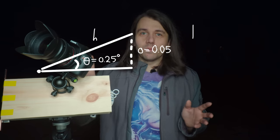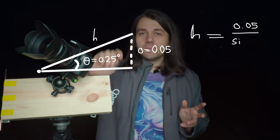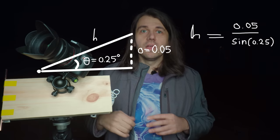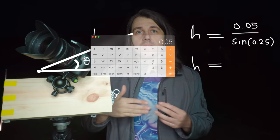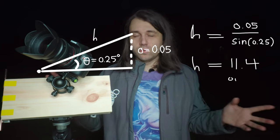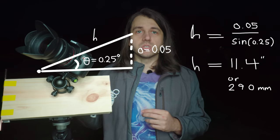We know we need to move 0.05 inches per minute and want the boards to open at 0.25 degrees. Using simple trigonometry, the hypotenuse equals the opposite side divided by the sine of the angle: 0.05 divided by sine(0.25°) gives us 11.4 inches, or 290 millimeters. So the hole for the bolt needs to be 290 millimeters away from the hinge, and if we track at one rotation per minute we'll get perfect stars.